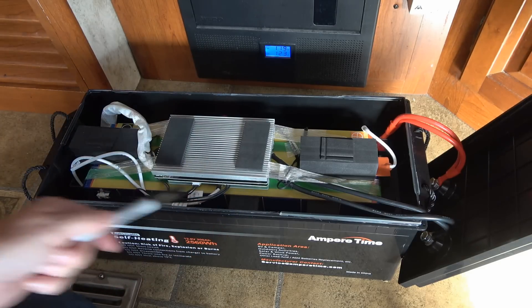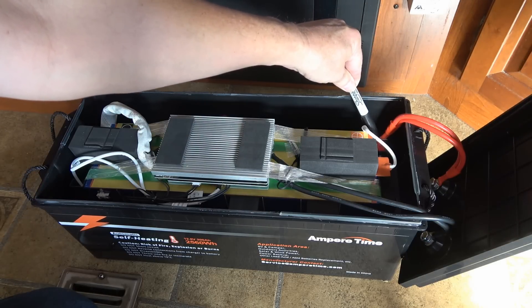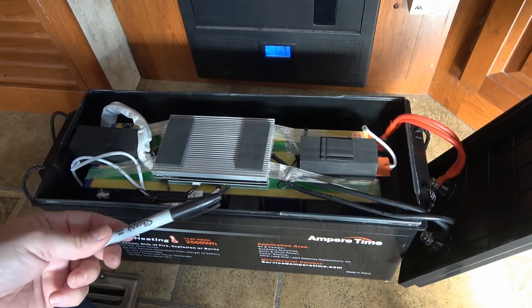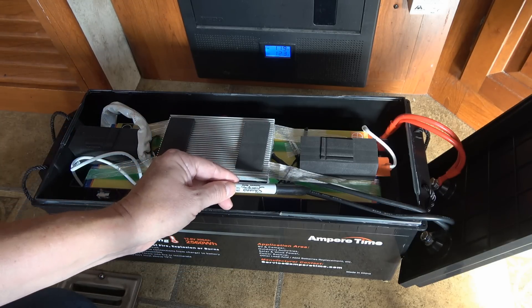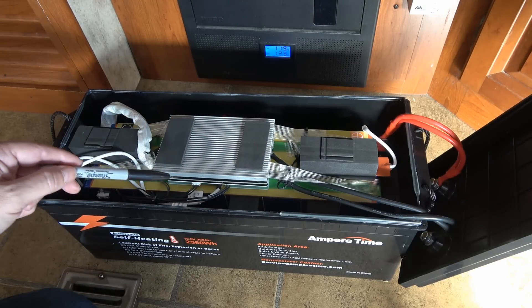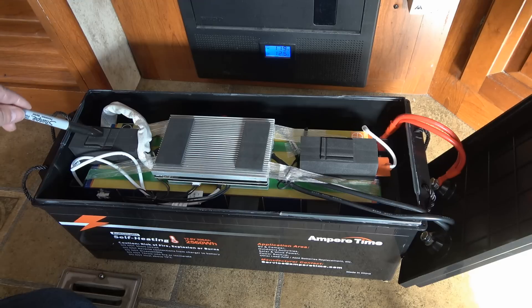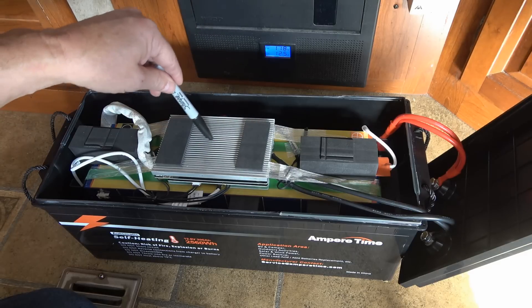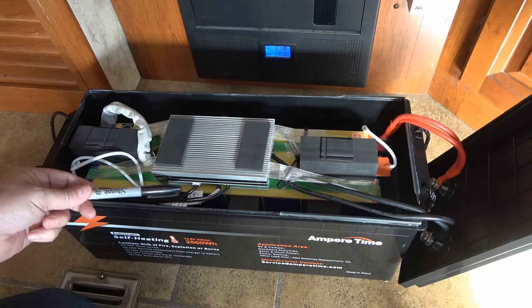Underneath, that yellow part appears to be the heating pad — it's attached to the positive terminal of the batteries. There's a second one at the bottom connecting down as well, so there's actually an upper and a lower heating pad. They're using eight gauge wires to connect to the terminals. Everything is glued and all the connectors have a little bit of glue to keep them in place, which is nice.